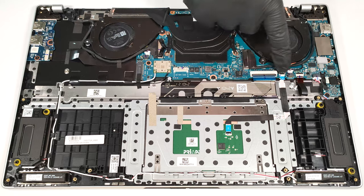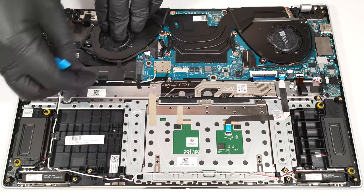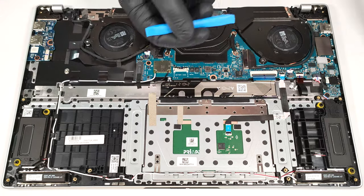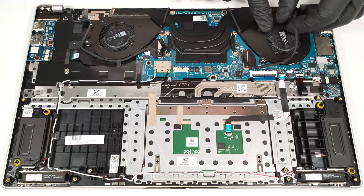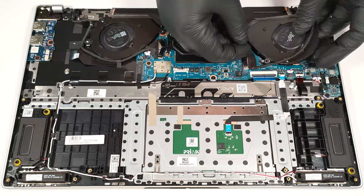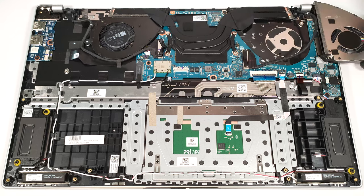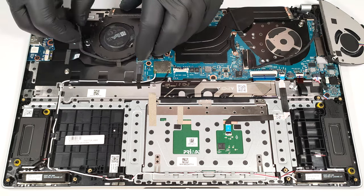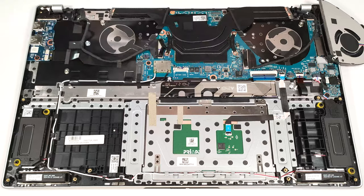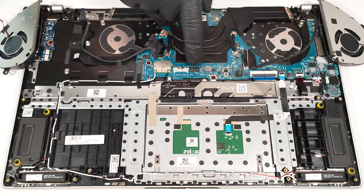Untangle the two cables around the fan housings. Carefully remove the fans.